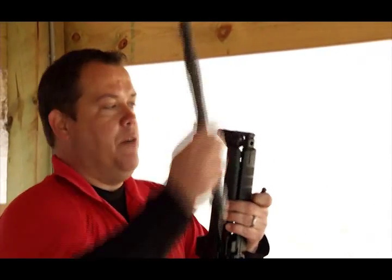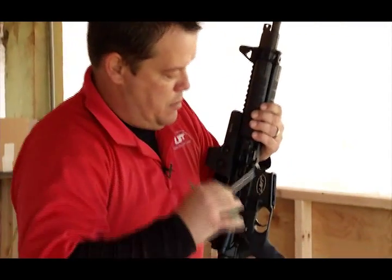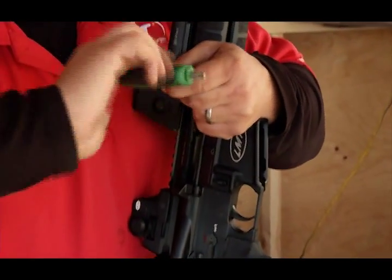Install your piston driven barrel. You want to snug up these bolts here first — this is just for ease of the T-handled Torx wrench.